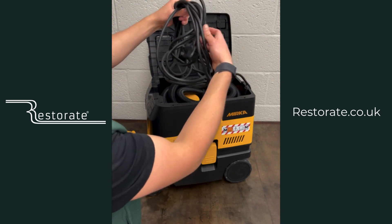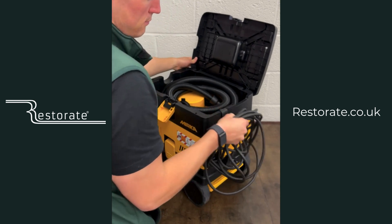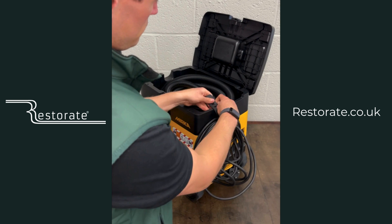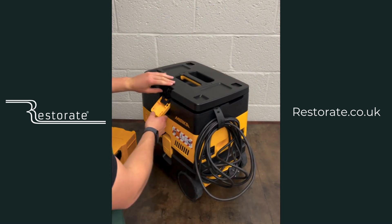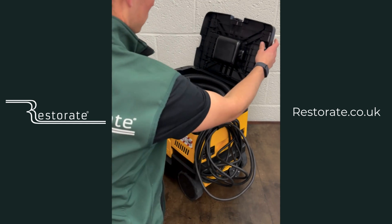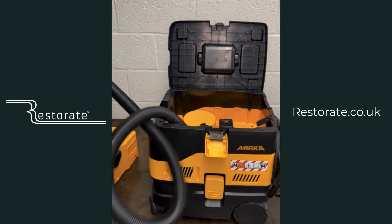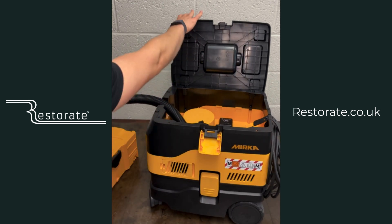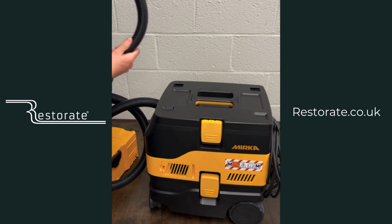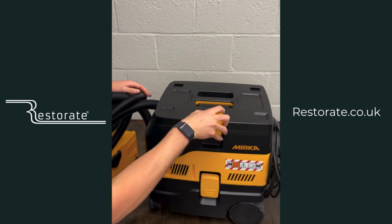Under the lid we have the power cable, which can hook on the back like the old 1025. There's a rubber strap there which makes it more accessible to hook up to a supply as and when needed. Once you've got the sander cable and hose in there, you probably wouldn't fit the cable in anyway. This is the standard Mirka orbital sander hose going from 27mm to 32mm, and it neatly comes out allowing you to close the lid and keep it all neat and tidy.